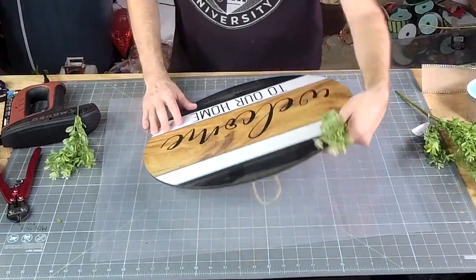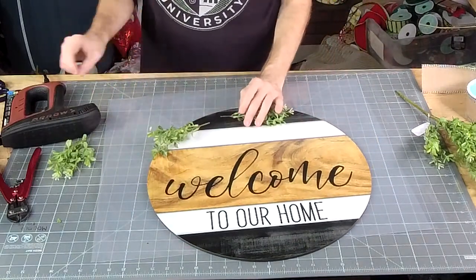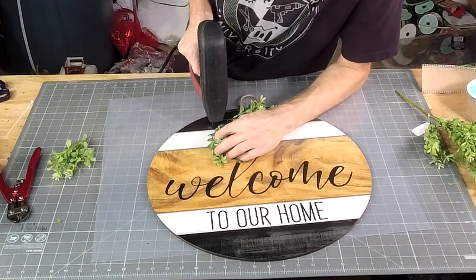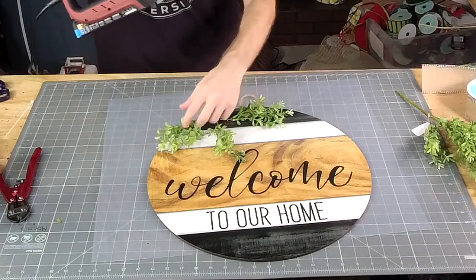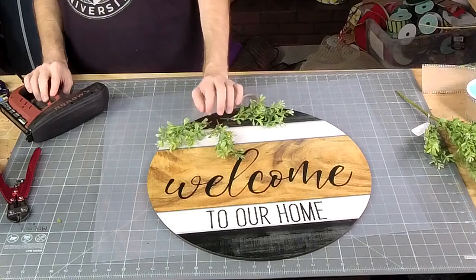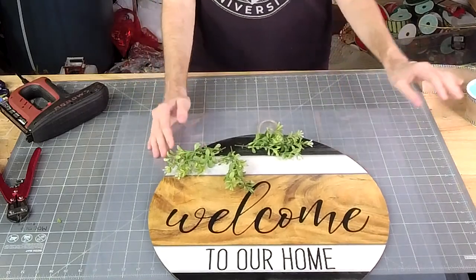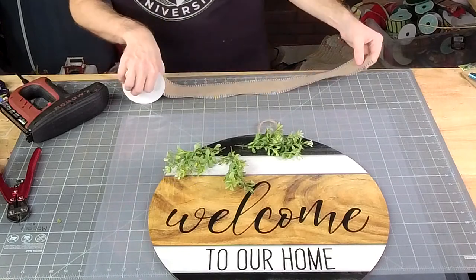Right up here in the top corner, we're going to staple our greenery on. Alright, how's it looking so far? So far so good — the wind is starting to pick up, so we'll see. We need three pieces of ribbon, all cut at about 15 inches.